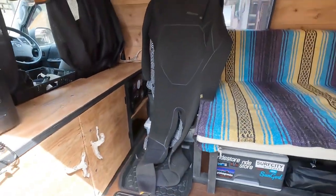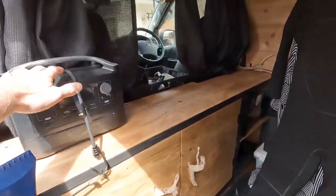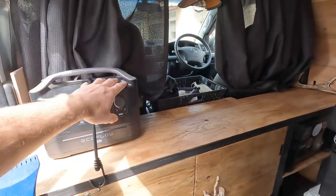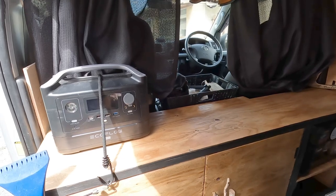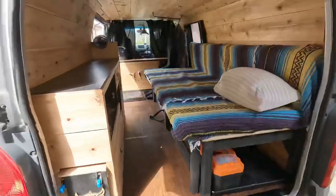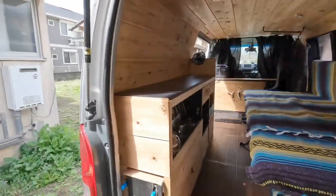I like having the external battery here because I can charge it while I'm driving — it's just more easy access to put my phone and laptop on charge while I'm driving inside the van. Also made a bit of a new addition to hold the surfboard, so we're gonna just set that up now.